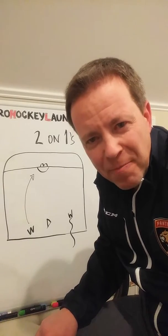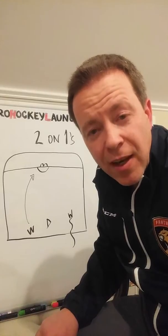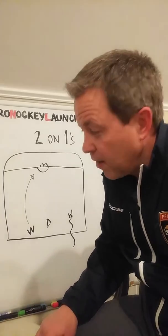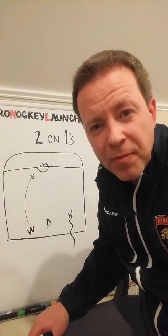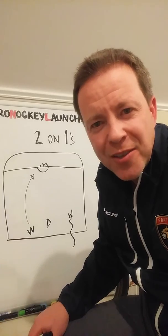Good luck to everybody out there. Go to ProHockeyLaunch.com and sign up for our private Facebook community group where you get to talk to all my pros about a little more detail about defending a two-on-one as well as many other topics. That's it for now. Thanks from ProHockeyLaunch.com.